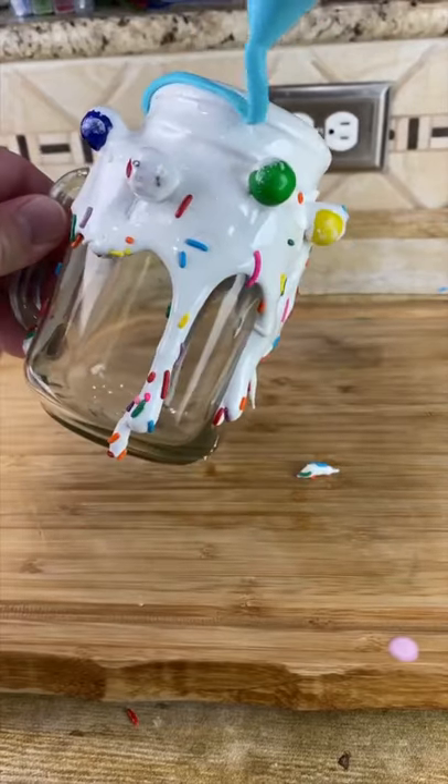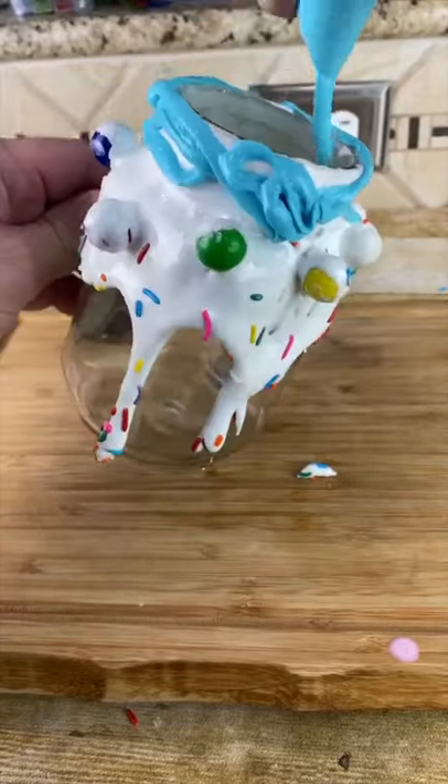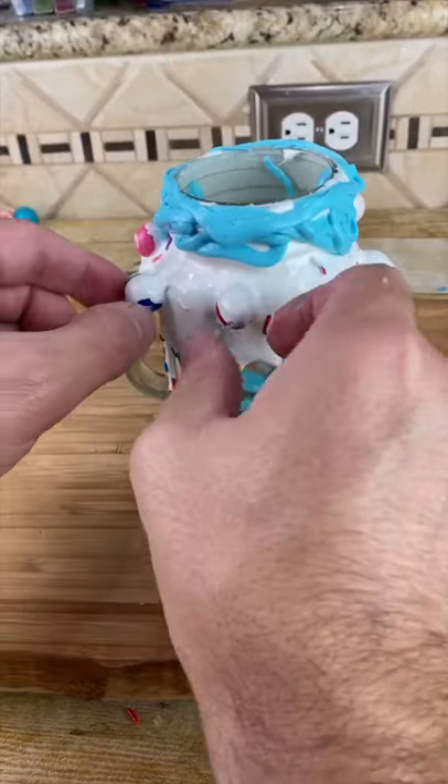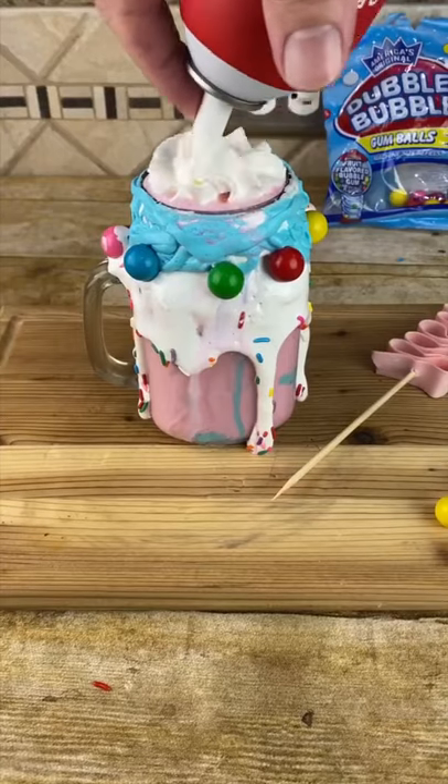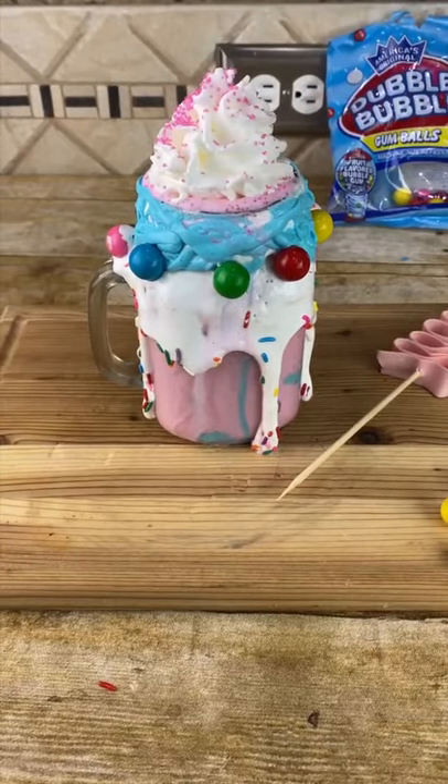Drizzle our blue ganache around the top and a little bit on the inside as well. I might want to wait to put on our gumballs. Pour it in your glass, add some whipped cream, pink sprinkles, and bubblegum tape.